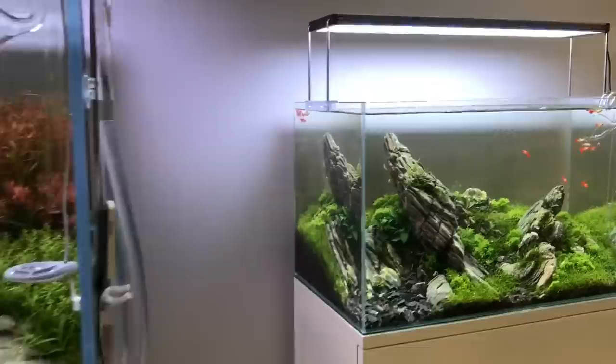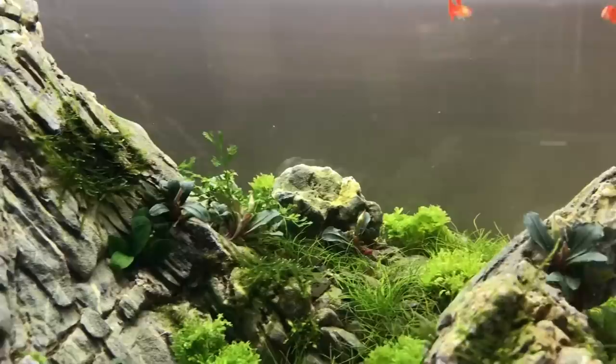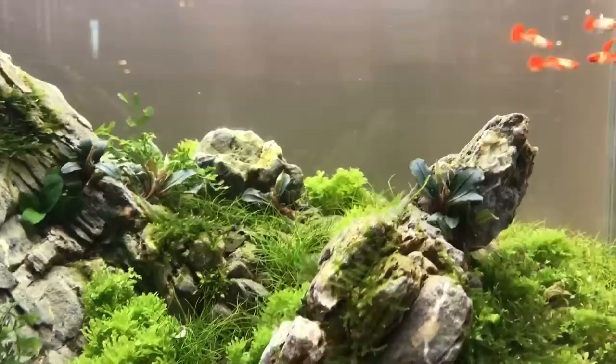Now we have what looks like an AZ-A60P style — another Iwagumi, same type of stone. We have some Bucca phalandra attached to the rock. We have some tissue cultured Pogostemon helferi there in the centre. Mini hair grass again — Eliocaris mini — and some little touches of moss.